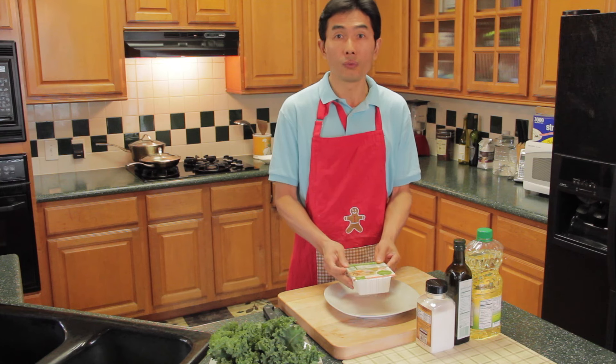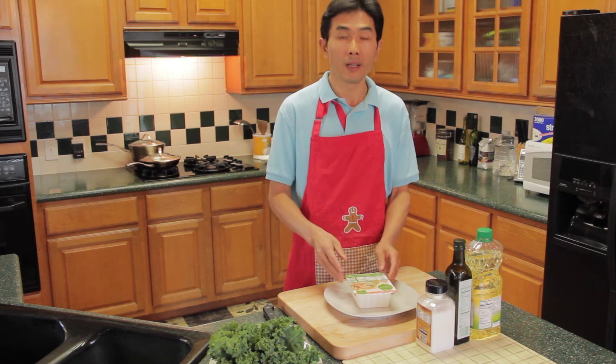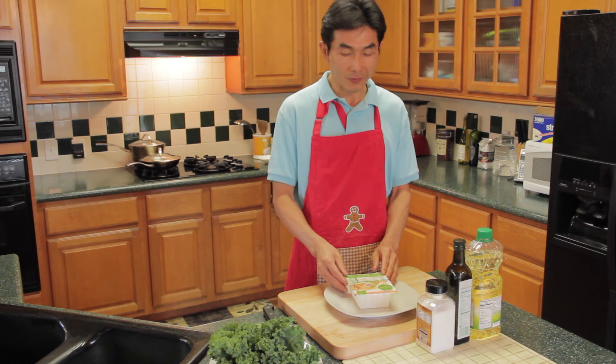First, I will slice the tofu into 1-inch thick pieces and sprinkle salt on both sides. Let the tofu stand for 15 minutes.